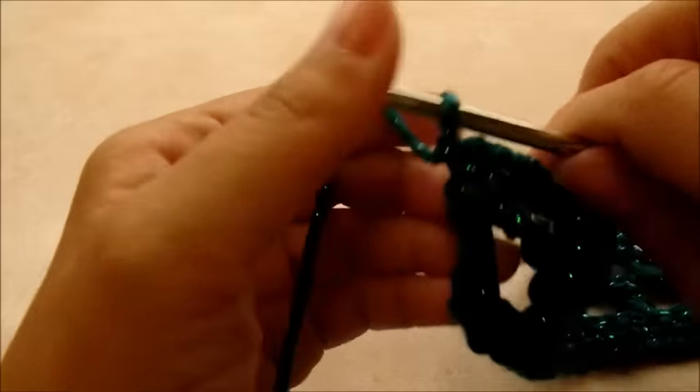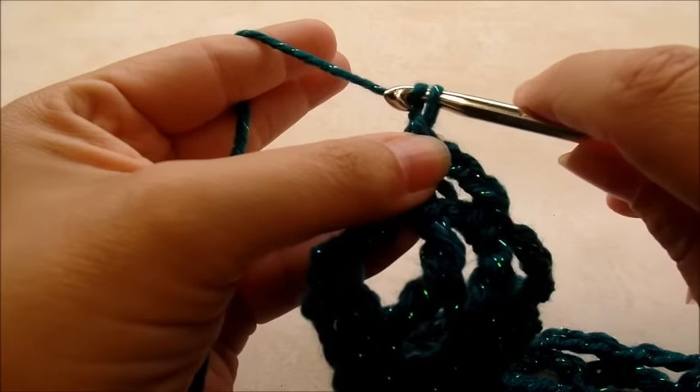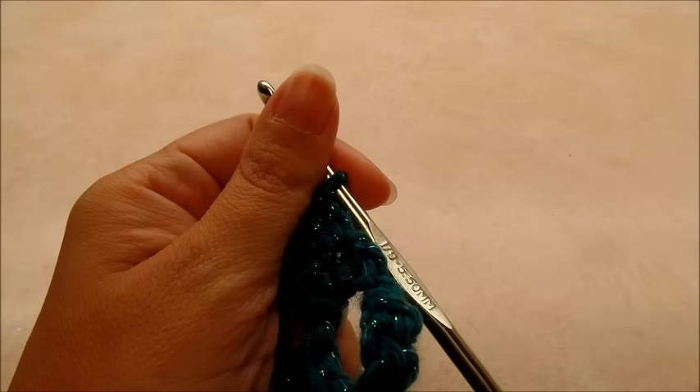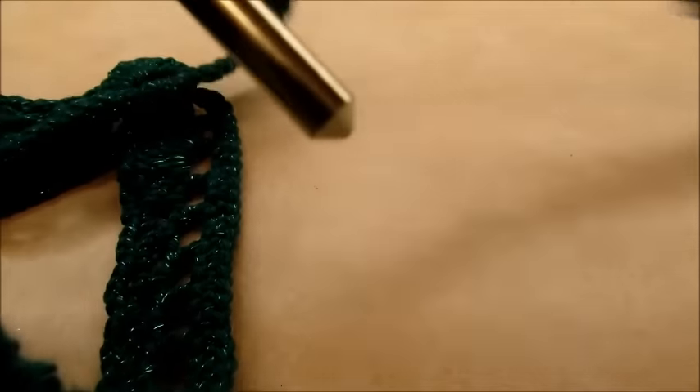From here it's just a repeat of rows three and four. You can rewind and watch again, but once you do it a few more rows you'll get the hang of it — it'll be real easy.